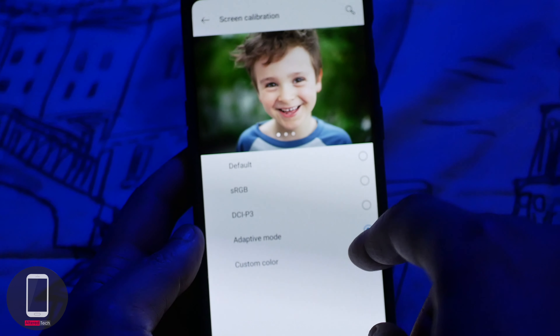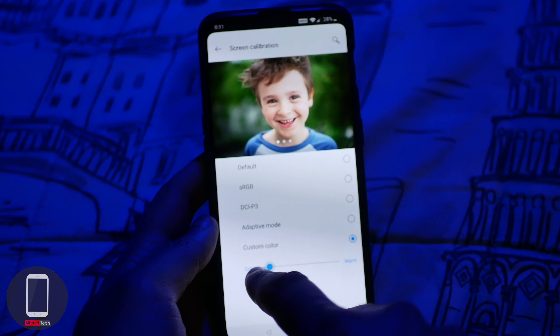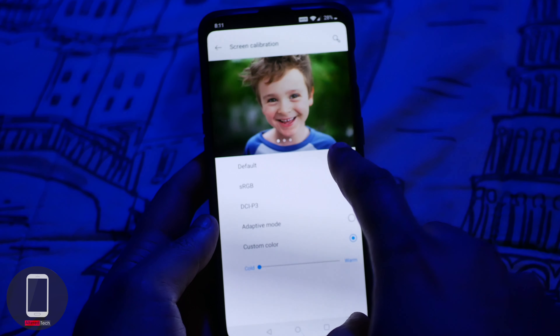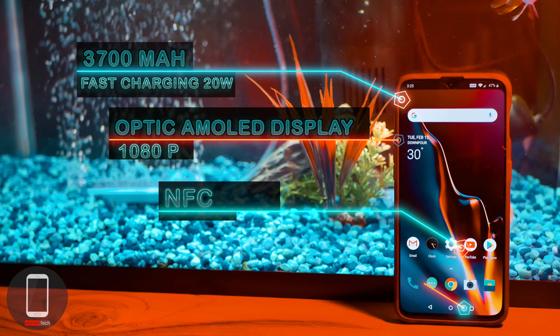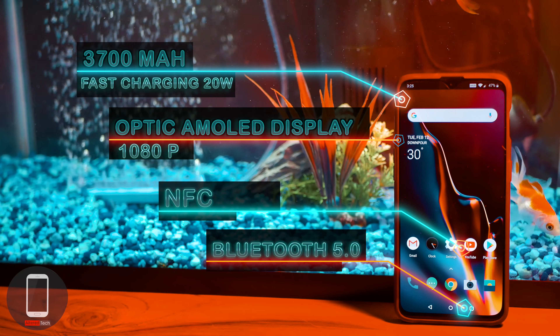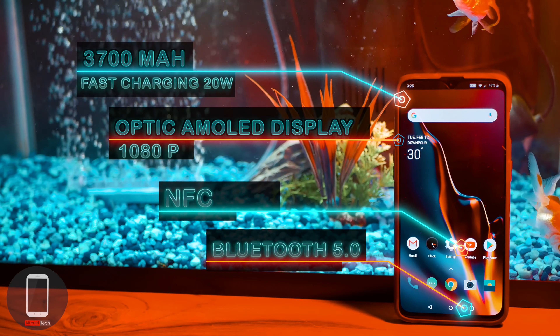Compared to the OnePlus 6, this has a smaller notch and a smaller chin, which bumps up the screen-to-body ratio to about 85.6%, so you get less bezels and more display. This device also comes with NFC for Google Pay, and it has Bluetooth 5.0 for faster speeds and better connectivity.